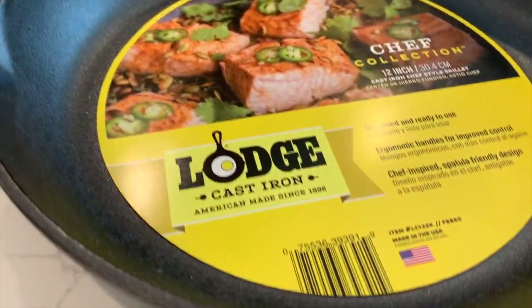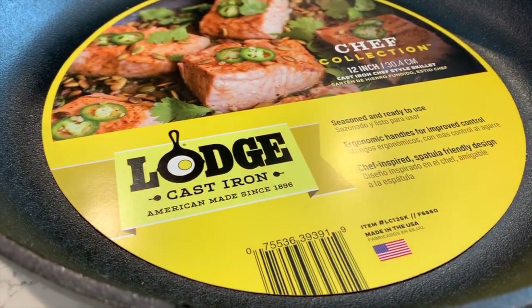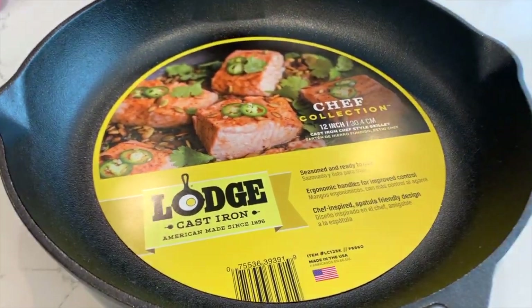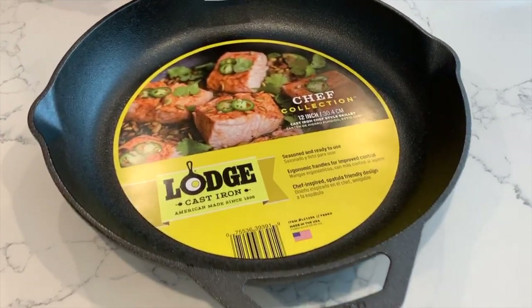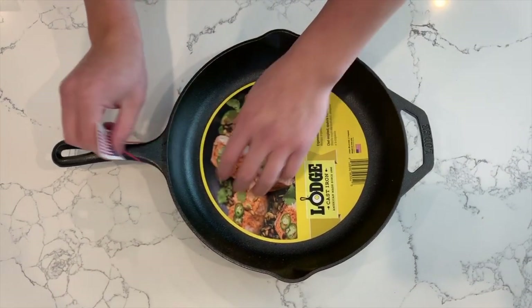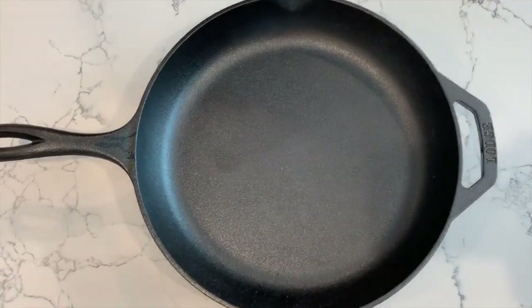I'm Jason and today we're going to talk about cast iron, specifically the Lodge cast iron skillet. This one I have is a 12-inch Chef Collection and I got it from Williams-Sonoma. It is pre-seasoned. I like Lodge because they're all made in the United States and they're affordable. They're pre-seasoned so you can use it right away, and if you take care of it it'll probably last you a lifetime. Normally what you would do is take off the tags, wash it, and dry it thoroughly, and then you're ready to start cooking in it.